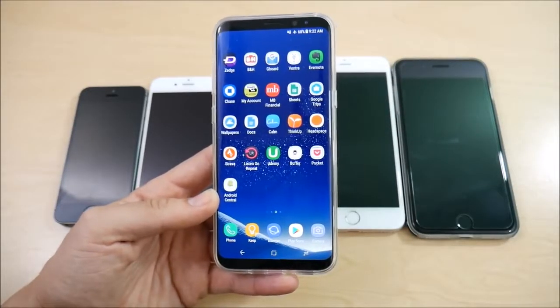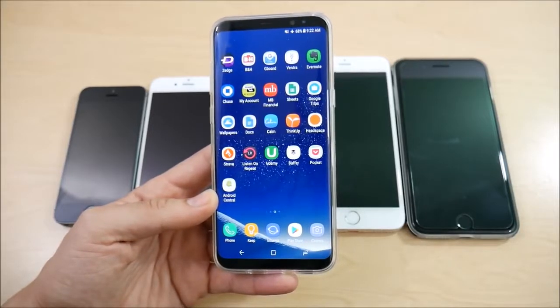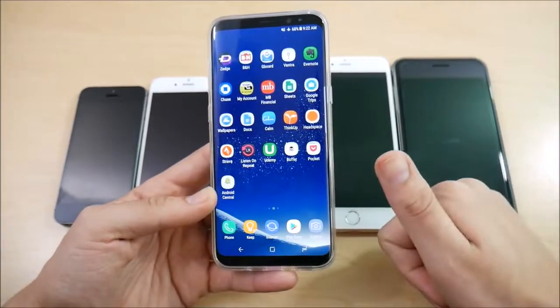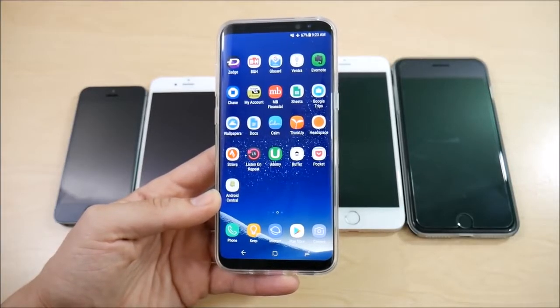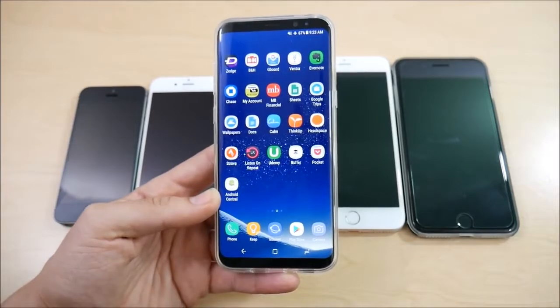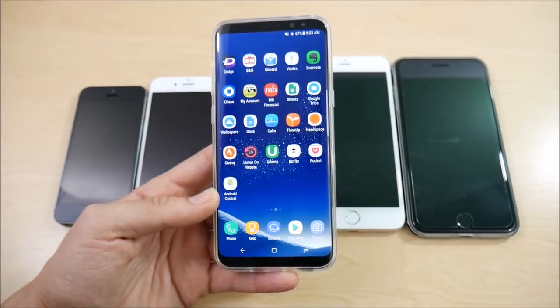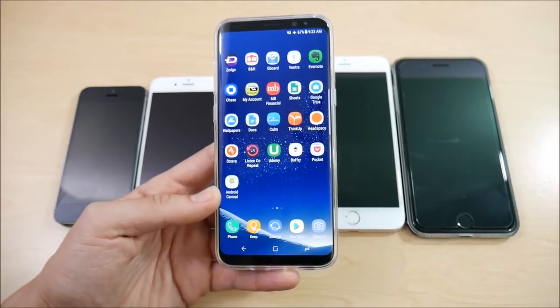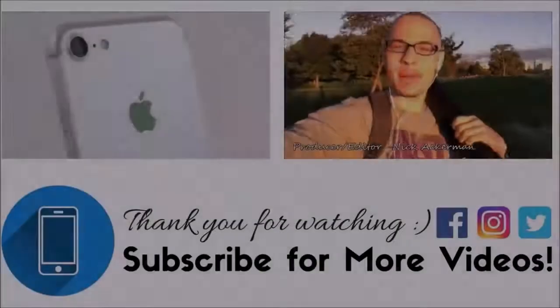I hope this video helped you see the difference in the fingerprint scanner of the Galaxy S8 versus pretty much every iPhone you can buy right now. If you enjoyed this video, click the like button, comment below what you thought about this test and which one you think is better. Subscribe to the channel for more technology videos like this. Nick here, helping you master your technology — be well and peace.